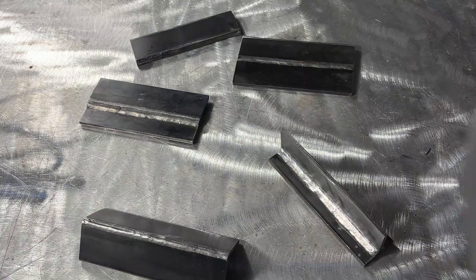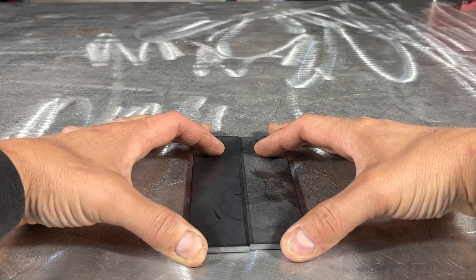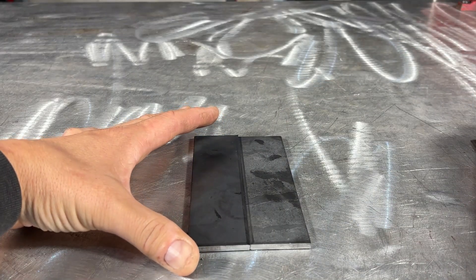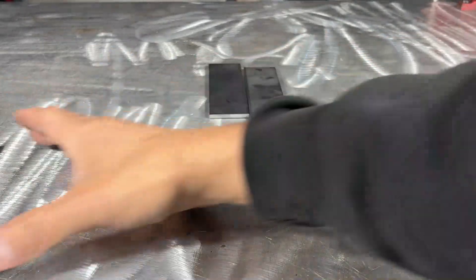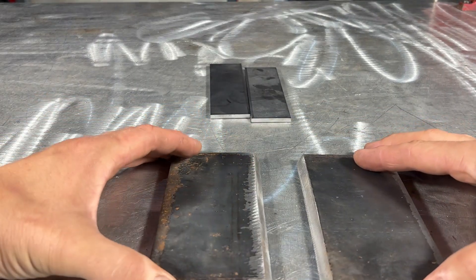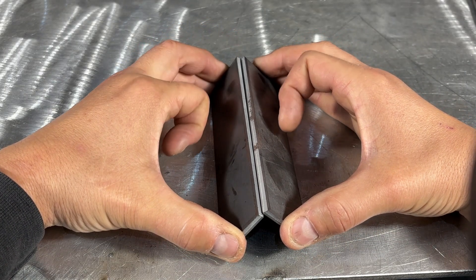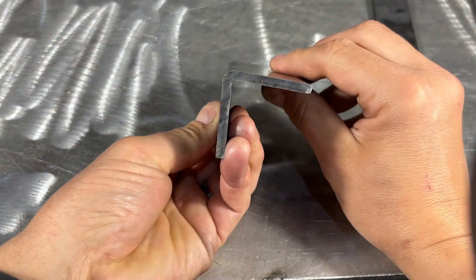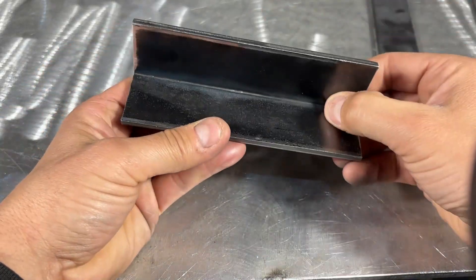Before we get welding, let's have a look at our basic weld joints. Number one is our butt joint — this is where two pieces of material come together to form a butt weld, normally associated with groove welds. Depending on material thickness you may require edge preparation. Number two is your corner joint — this is where two pieces of material go together at their edges, often forming a 90 degree angle.